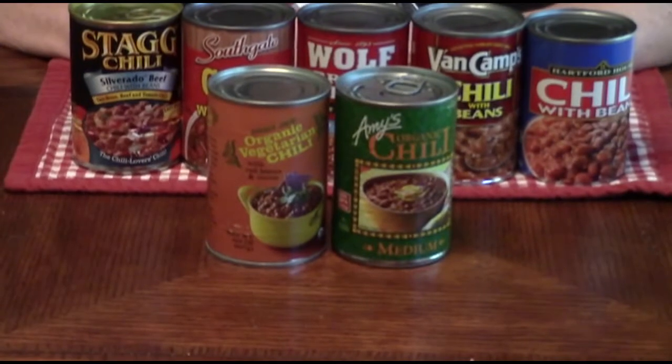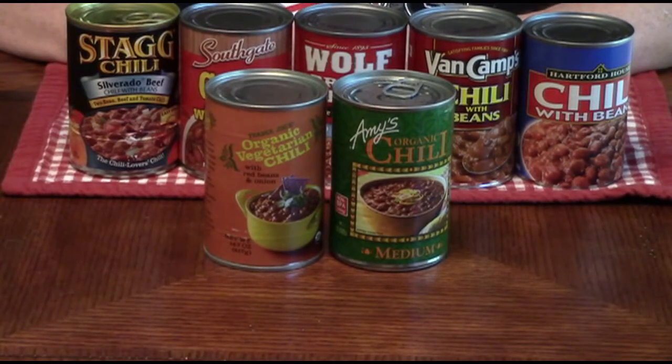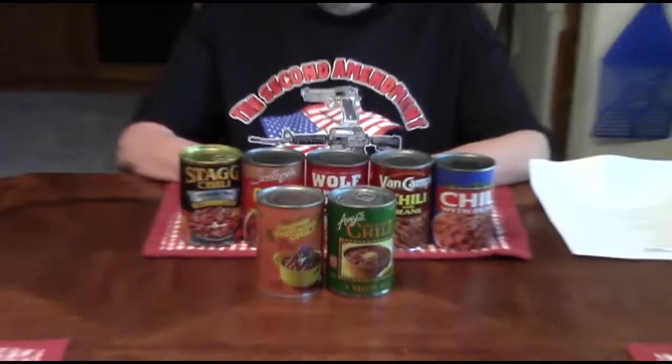Greetings, this is your Tactical Chef and Camouflage Gourmet Spec Ops 56, along with my Tactical Cameraman and fellow Taste Tester, John Toe. We are coming to you with the Great Chili Taste-Off Semi-Finals, Round Number Three. Today we've decided to test the two vegetarian chilies that made it into the semi-finals, one against the other to see which one reigns supreme. We're going to head into the kitchen, get it all heated up, and then taste it and let you know which one comes out on top.